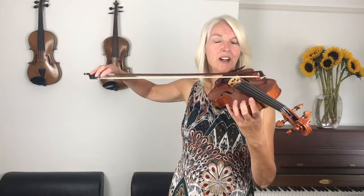Look, if I do it wrong — and my arm goes to the side — you can see that my bow is slipping on the strings. So now when we start to play this song, I want you to really think about the levels of your elbow.